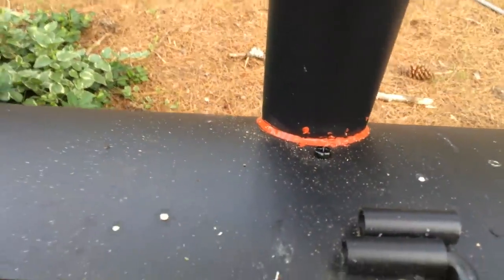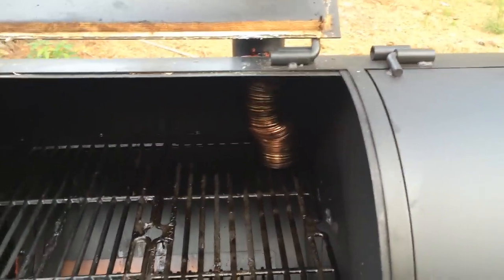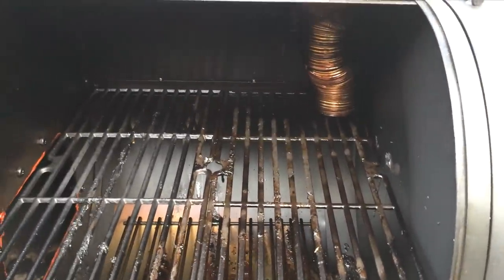I sealed the stack and I'm working on sealing the top lid with rope. Not that you have to do any of this — I'm just trying to make it as efficient a smoker as I can.